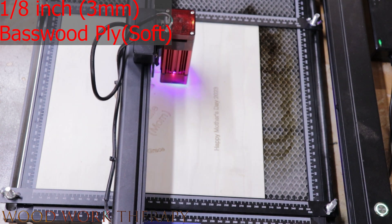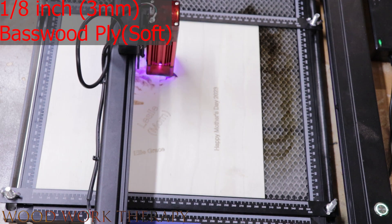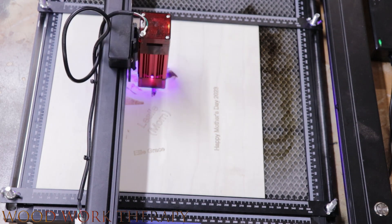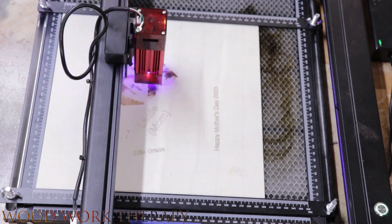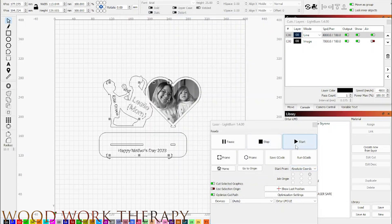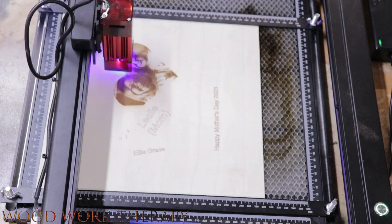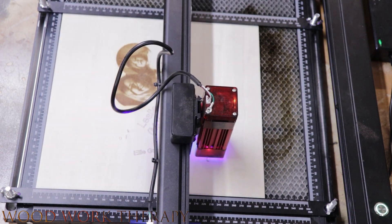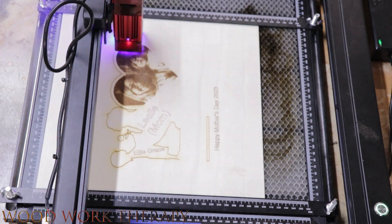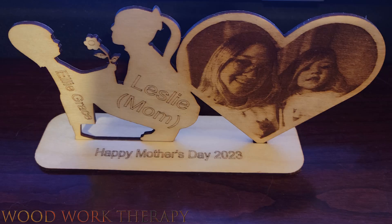For our final project, we're going to create a personalized Mother's Day gift using a piece of 1/8 inch (3mm) basswood plywood. We're using a design we found online and modified quite a bit before importing it into Lightburn software — it definitely needed some modifications. We adjusted the settings to account for the thickness of the 1/8 inch (3mm) basswood plywood and loaded it into the machine. The laser quickly cuts and cleanly engraves the words and image onto the basswood plywood, creating a beautiful and personalized gift.